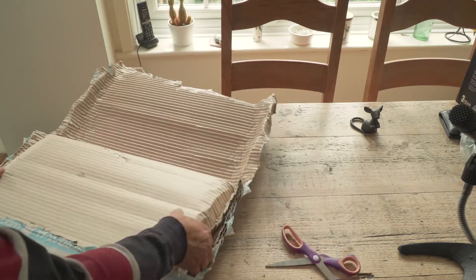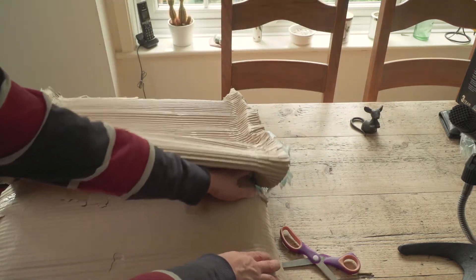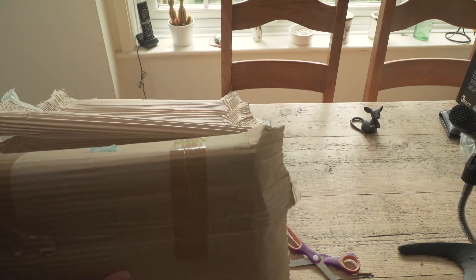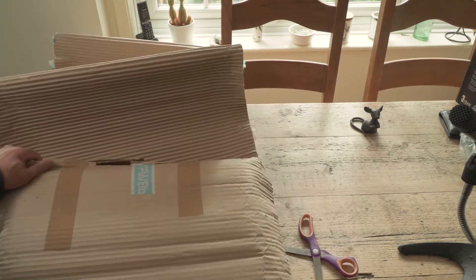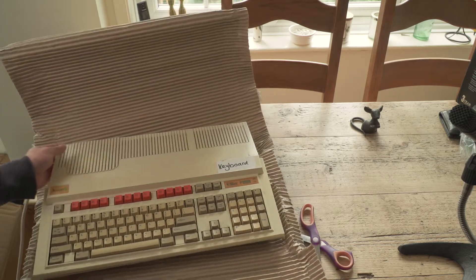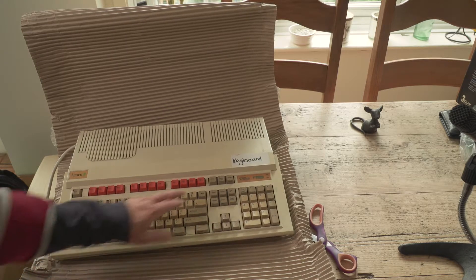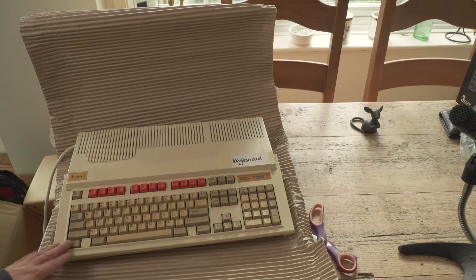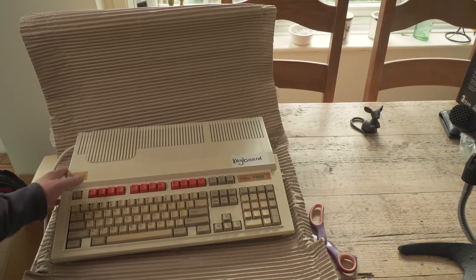Here we go — come on! It's got to be what I think it is. Can you guess what it is? There it is — an Acorn Archimedes A3000, with 'keyboard' written on there so you know it's a keyboard — or perhaps Futures8bit wrote 'keyboard' on there because it's got a keyboard fault.